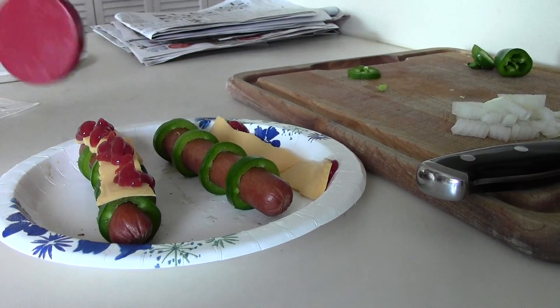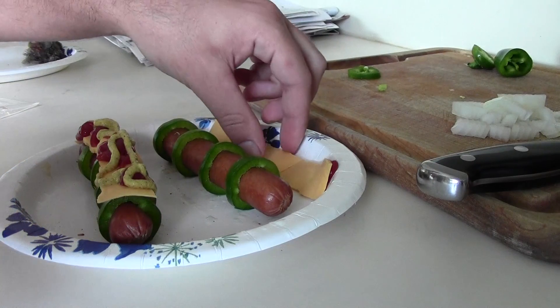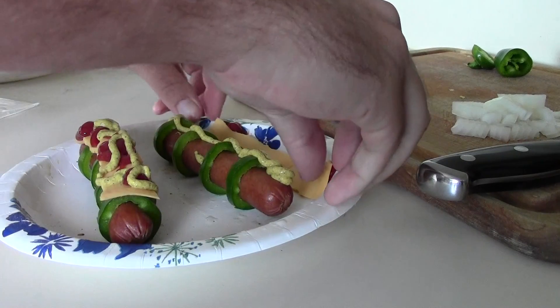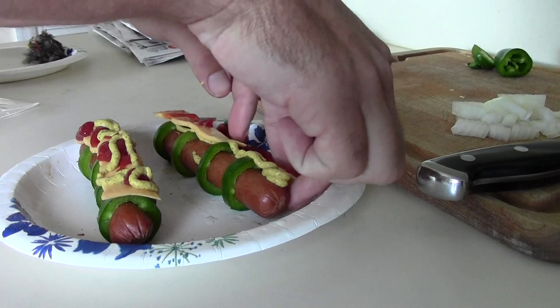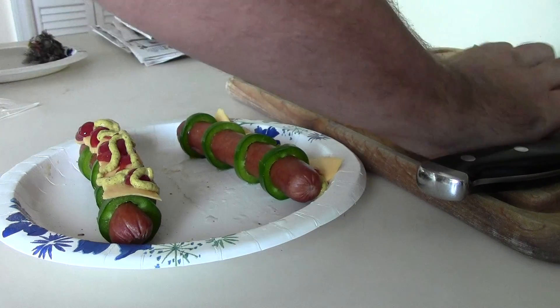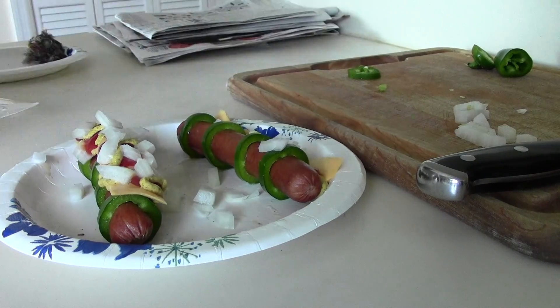Some mustard. Oh no, I'm a cheese fella! You get the point. Bam! Bam! And that's lunch!